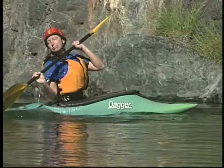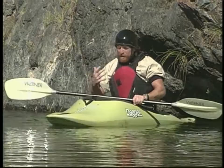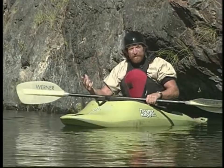Roll is easy. It's effortless if you do it correctly. It's not about strength. It's not about power. It's all about finesse and technique. It's about getting your body relaxed, getting good extension away from the boat, allowing the boat to come up underneath you because that's what brings you up out of the water.